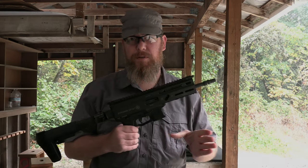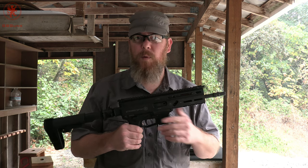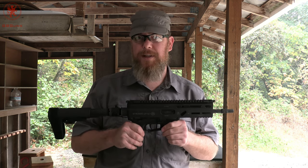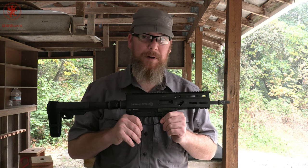Before we get into this, I wanted to address some questions and comments I've seen out there. One being: why does GB Guns care about Grand Power so much? Are they another one of those paid channels? Well, the short answer is no, we're not a paid channel.